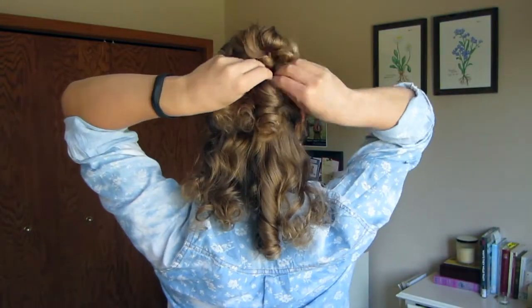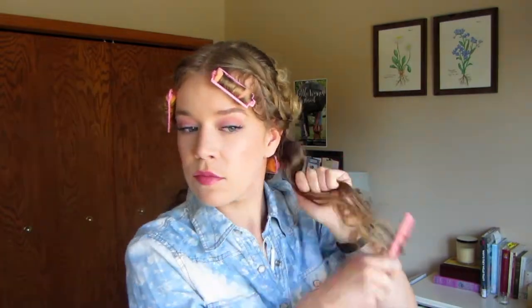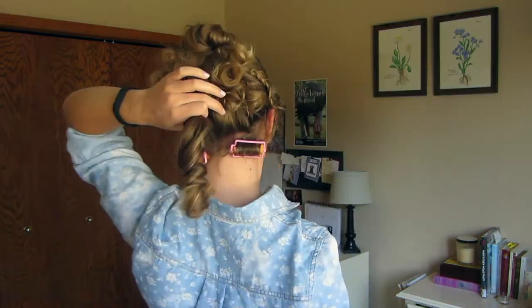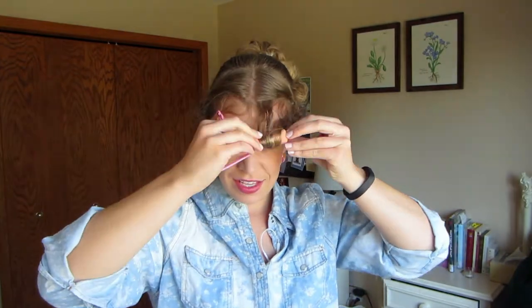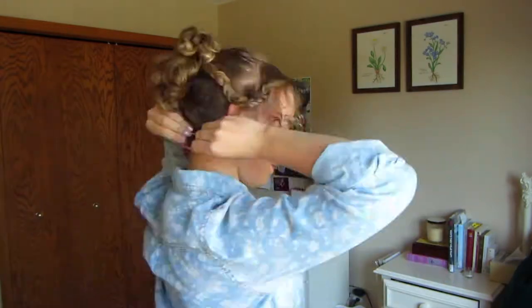From here on out, we're just arranging the curls how we want on our head. Take about a one to two inch section of hair — about a quarter of a serving size box of pasta — brush it out, wrap the ringlet around your finger so it pops back together, and then pin it on your head. Once you've pinned your hair up how you like it, we're going to take down our bangs. If you have longer hair, you might need to pin and arrange some of these pieces.